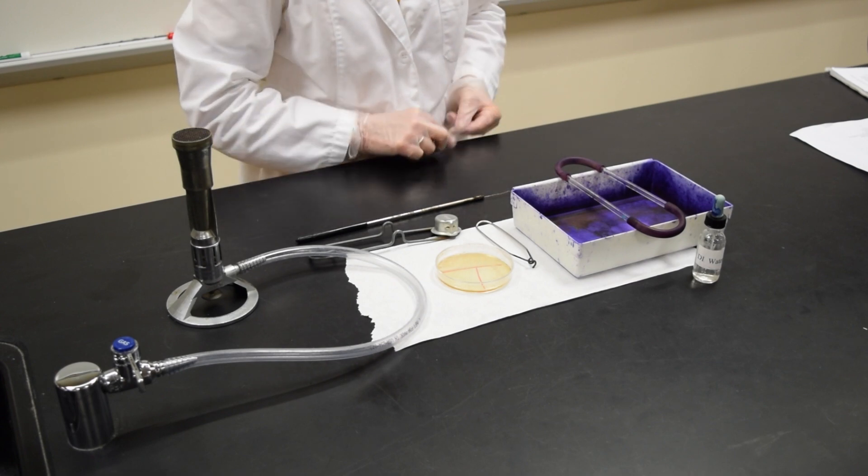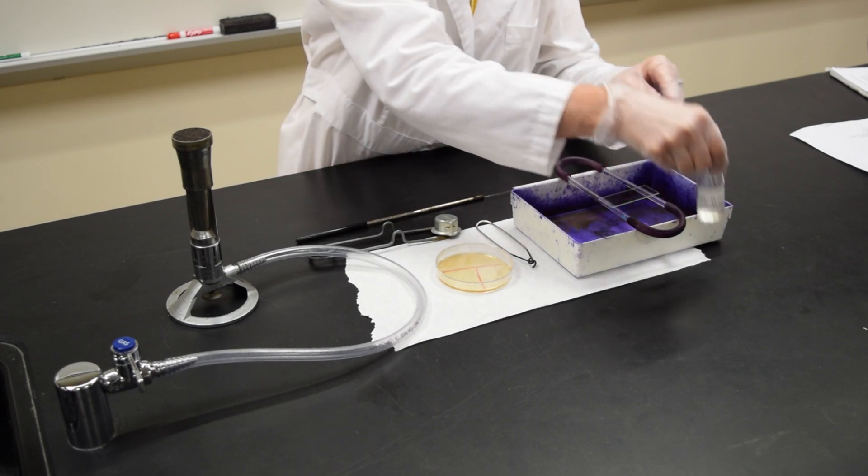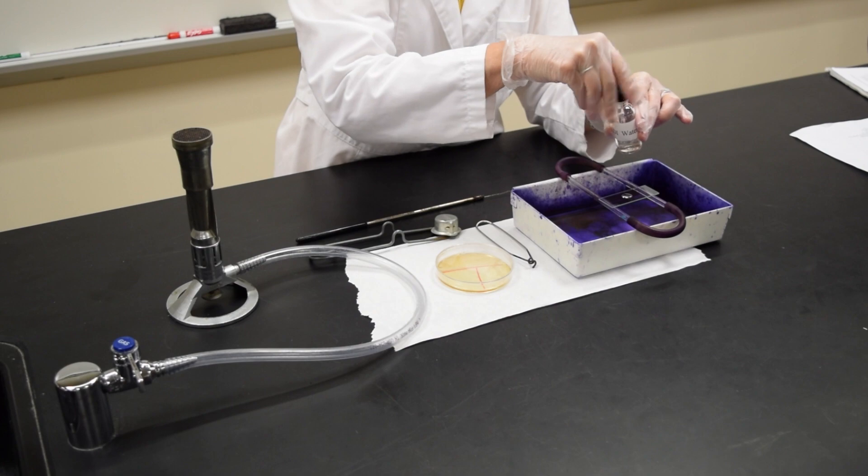You're going to take a slide and rest it on the rack. Put a drop of deionized water in the center of the slide.